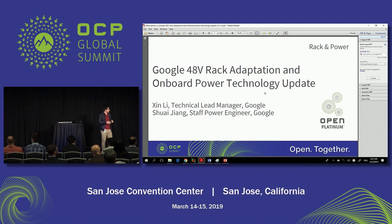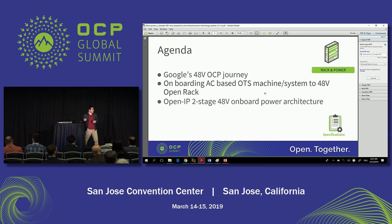So to restart, my name is Xin, I'm from Google. Together with Shry, we're going to talk about two topics today. The first one is how we came up with the idea of how we can onboard the AC-based OTS, off-the-shelf machine and system, into the 48-volt open rack.